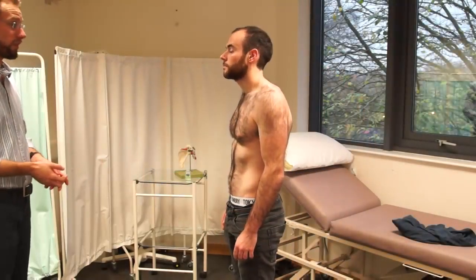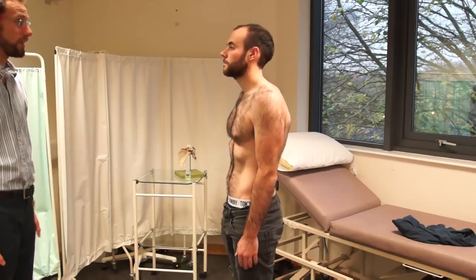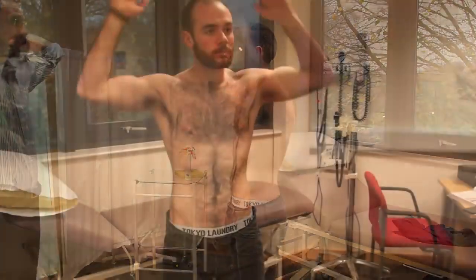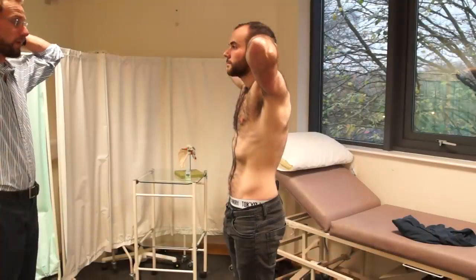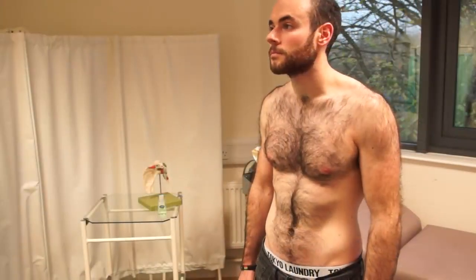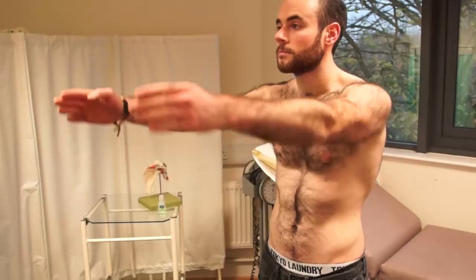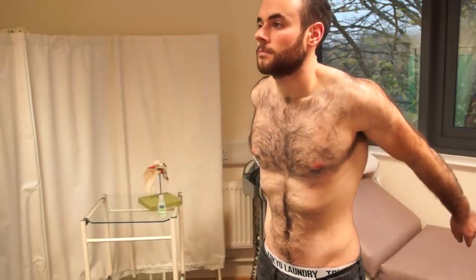We're now just going to do some movements if that's okay, so I'd like you to copy if possible. If you could put your hands by your sides and then lift up to put your hands behind your head. Thank you. And relax your hands back by your sides. What I'd like to do is push your arms all the way forwards for me, and then back as far as you can go.